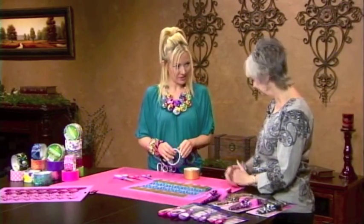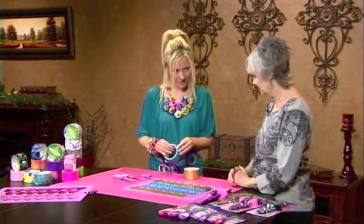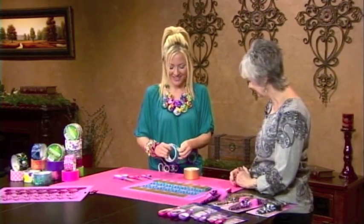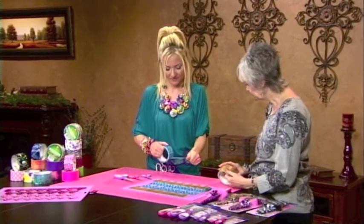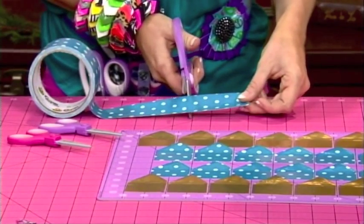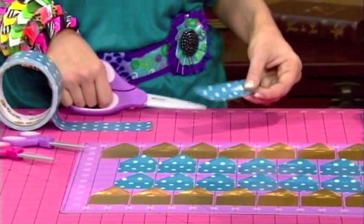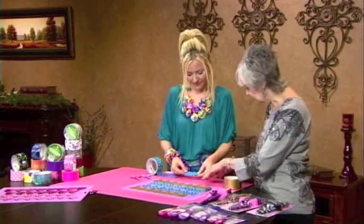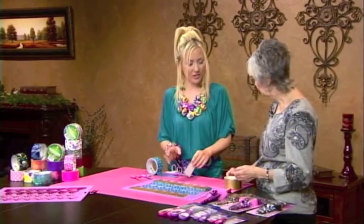We went ahead and decided we'd do gold and turquoise — branching a little away from the black and silver, bringing you more into the color zone. All you're going to do is take a piece of duct tape and use your mat to measure about three inches. Each one of these starts out as a three-inch piece. You cut a piece three inches, and notice how it doesn't stick too much to the mat — it sticks when you want it to and comes off when you want it to.